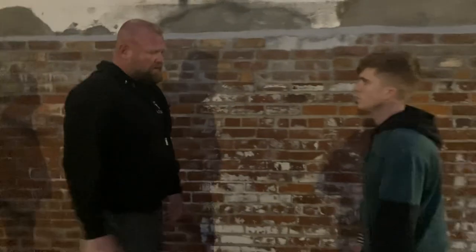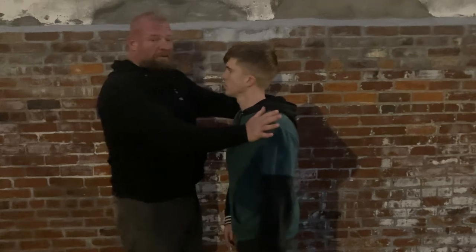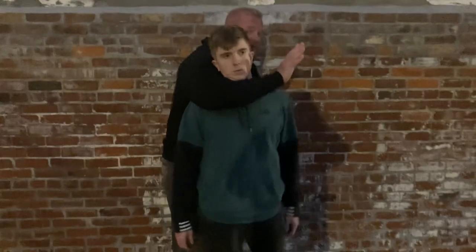Very easy. We're here — he's come up too close. Push, pull, right to the choke.